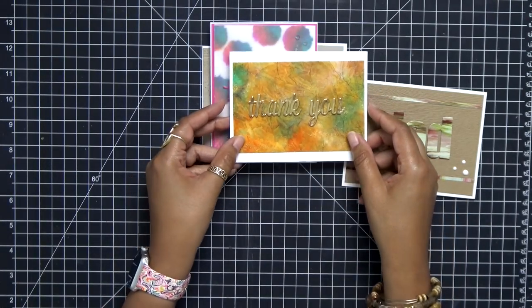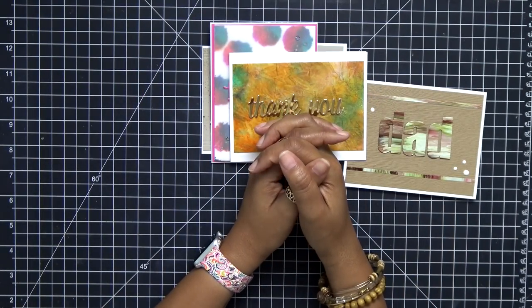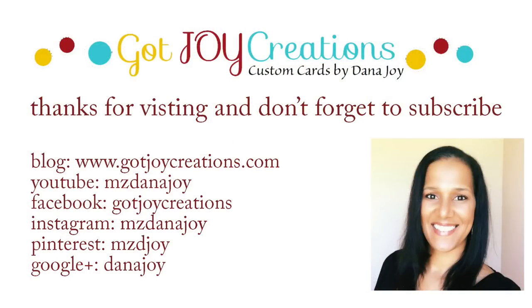That's the cards for today. Thank you guys so much for hanging out. Please feel free to subscribe and like. I will see you guys in another video soon. Take care everybody, bye-bye.